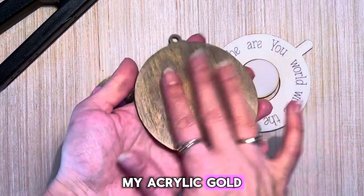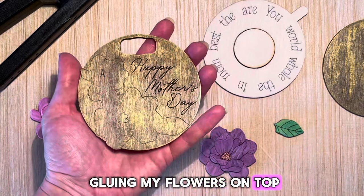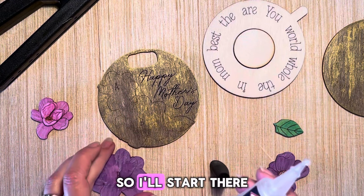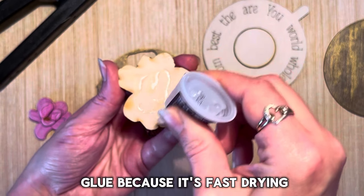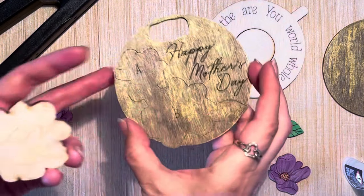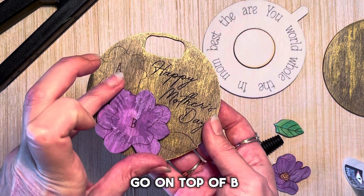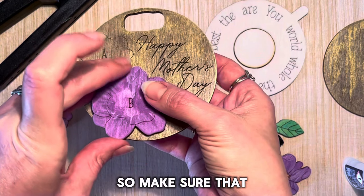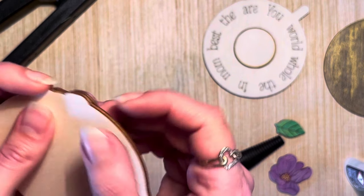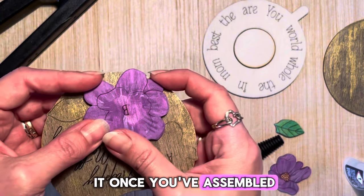My acrylic gold is now dry and it's on to assembly. I'll start by gluing my flowers on top — you could do that after the ornament is assembled, but it's pretty fast and easy to do now. I'll take some superglue because it's fast drying. On the ornament you have B and A marked, so the B flower goes on top of B. Make sure to align it to the scored lines as well as the edge.